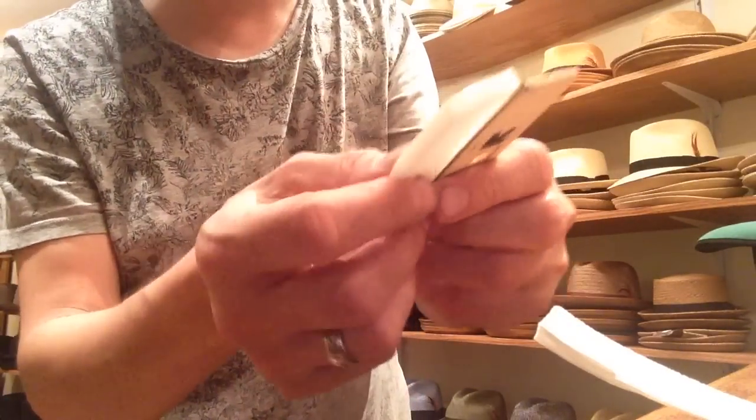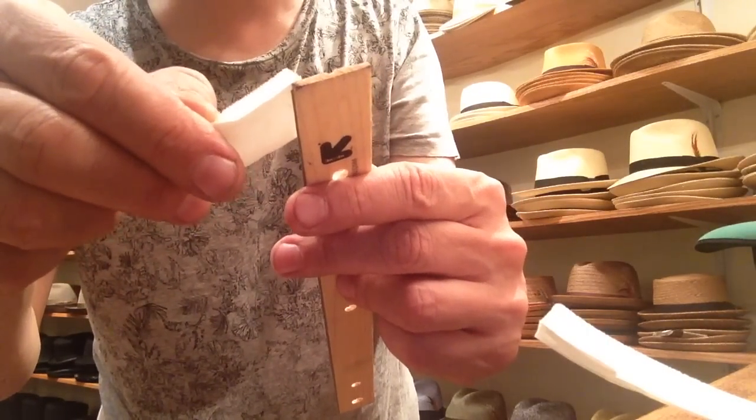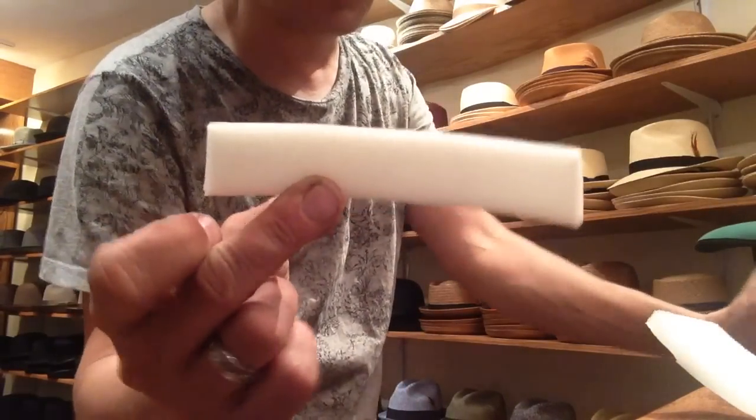I like to use this stuff right here — it's about one inch. I would say three quarters of an inch to one inch. I like the one inch stuff because you can always trim it down with a scissor.